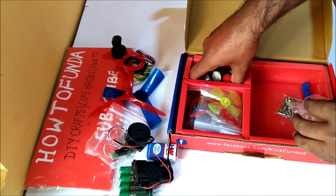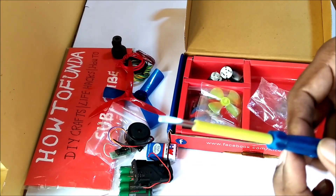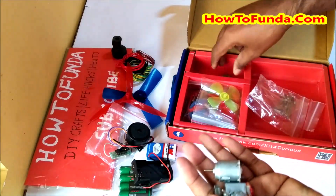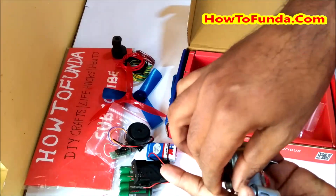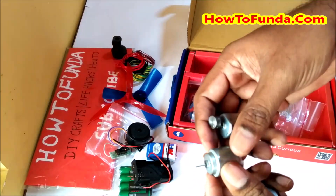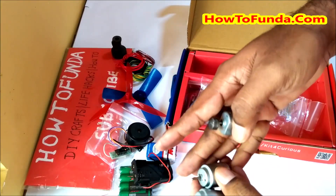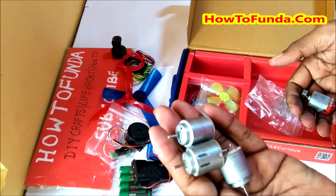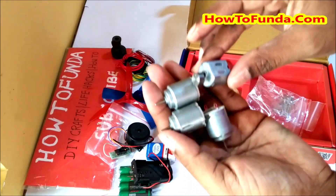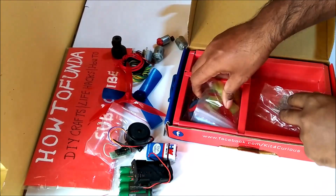They have also given a screwdriver to help make this project. Then we have DC motors - they have given various DC motors. There is one DC motor, there is another one. Basically they have given three of one type of DC motor, and another different type as well. I hope you are able to clearly see these DC motors.